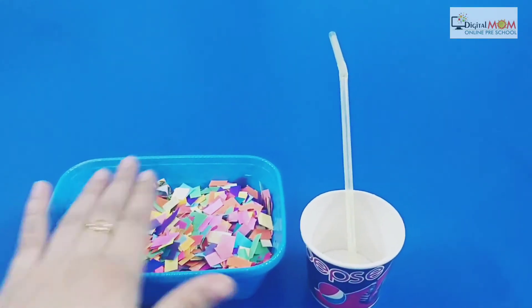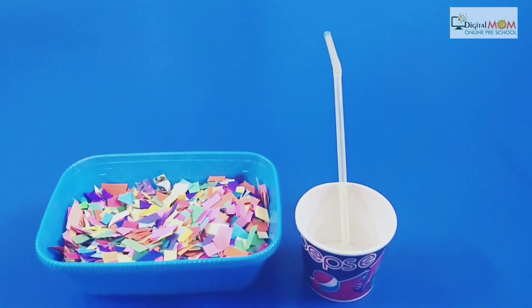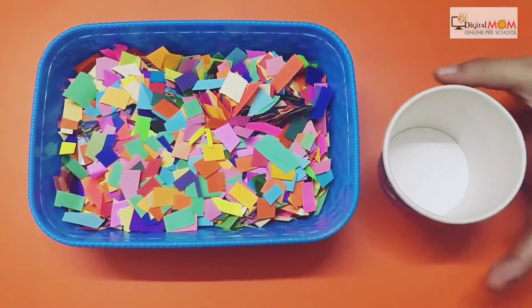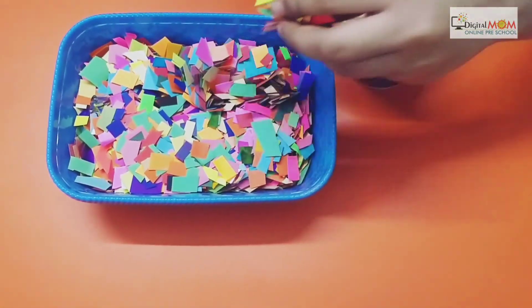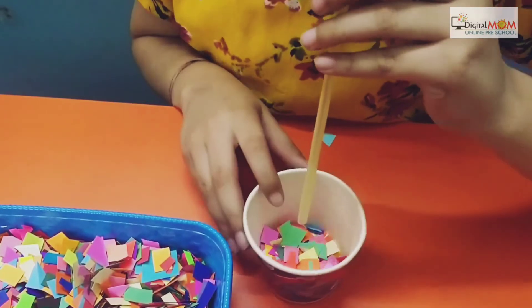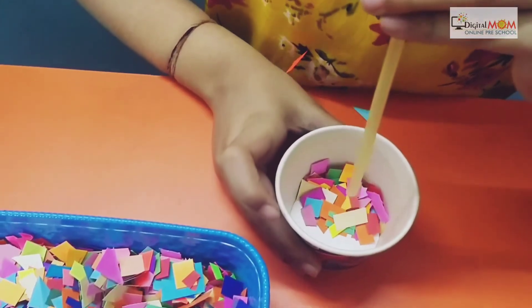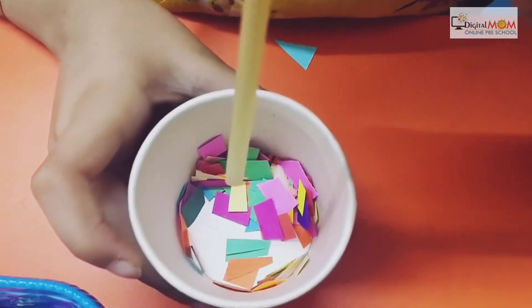The child has to keep this paper in the glass and blow it with pressure. We will put the paper in the glass — that's it. Now we will take this straw and start blowing it. We have to make the papers dance — very nice! As you can see the papers are moving with the pressure.